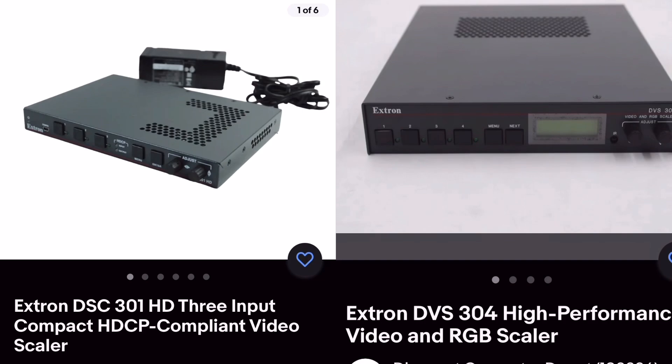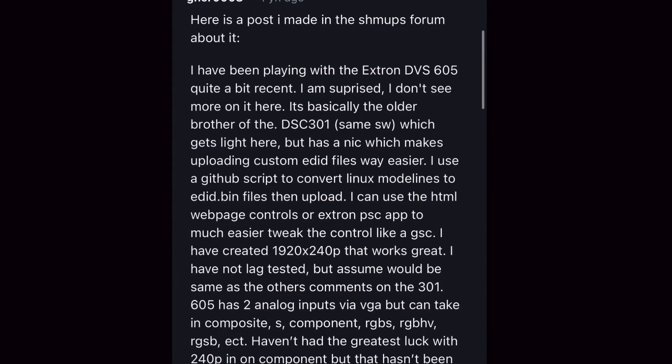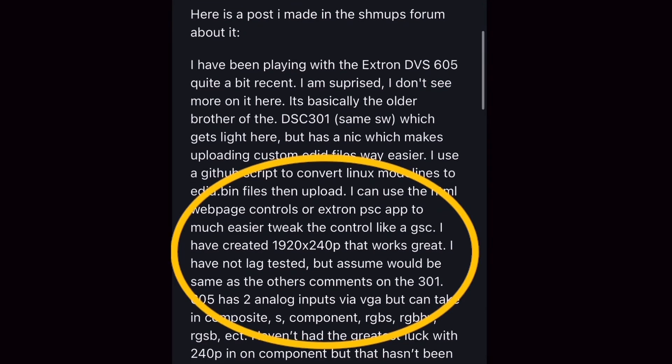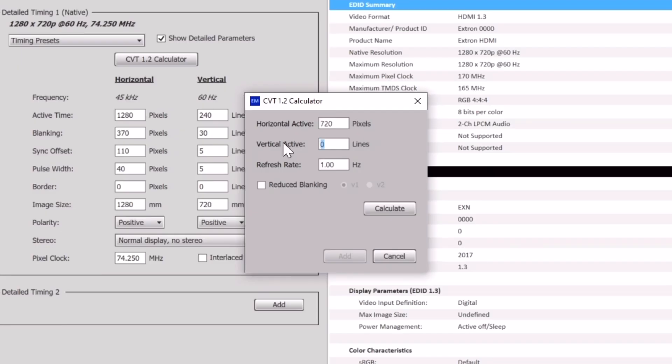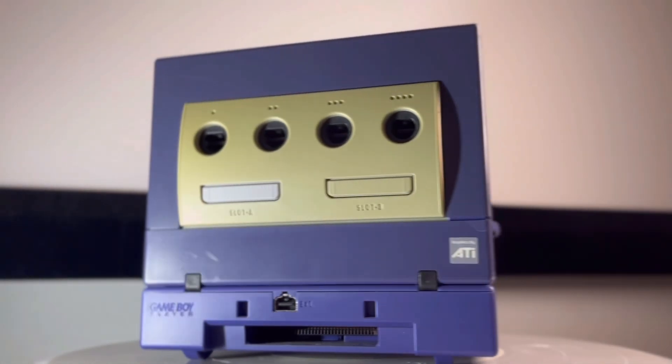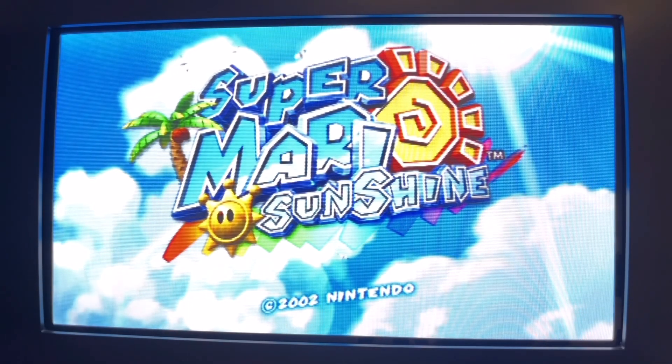As I touched on in the last episode, there are Extron DVS and DSC scalers that can drop common video resolutions like 480, 720, and even 1080p down to 240p with custom ED binary files. Some consoles can also be forced to output 240p with no additional hardware.